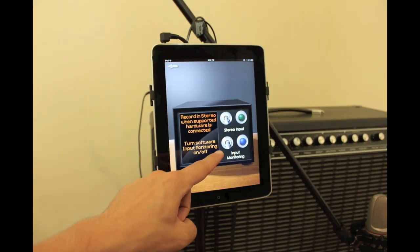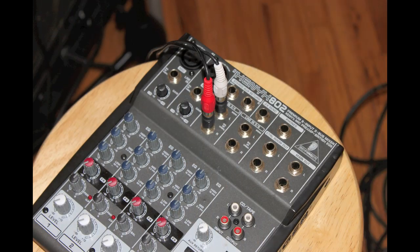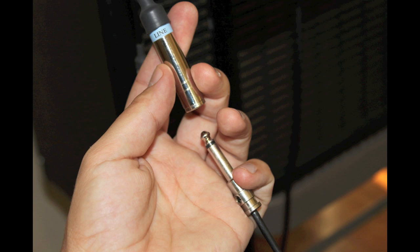I plug it into my iPad. I want to make sure software input monitoring is off because we're going to be monitoring through the mixer. I plug an eighth inch adapter cable into the speaker output and then on the other end it goes into tracks three and four of my mixer — this is where we're going to listen back to the audio coming out of the iPad.